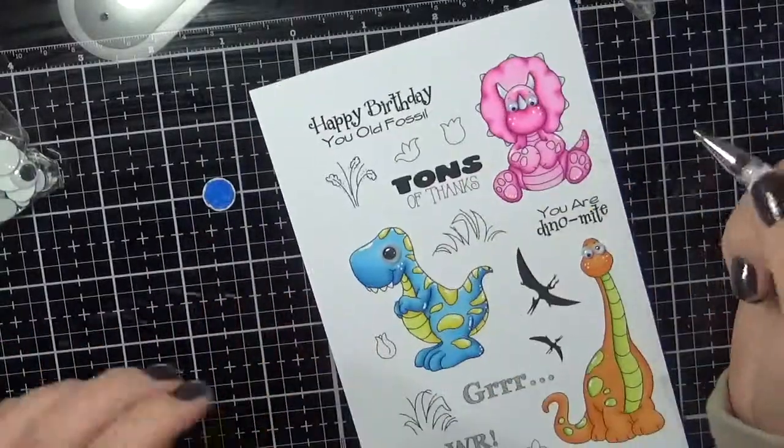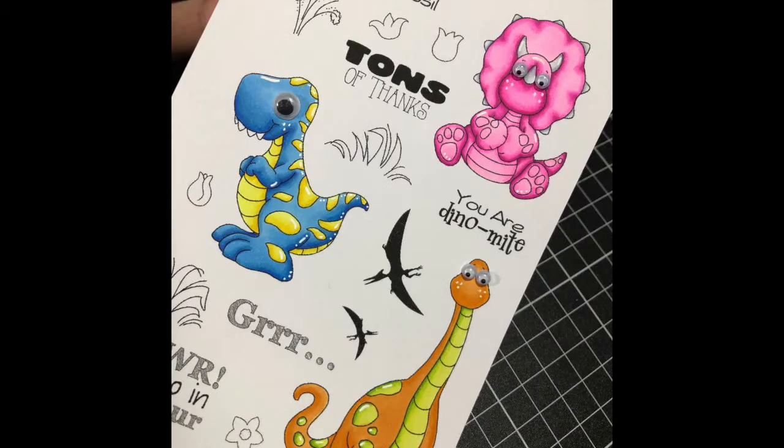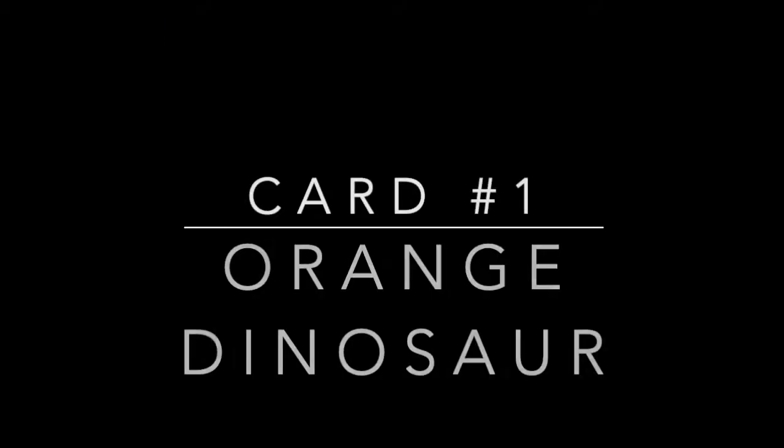Now I am going in and adding all of the details. That's the images all coloured. I wasn't sure I'd use any of the grass so I didn't colour it up on camera, but I will do that off screen.